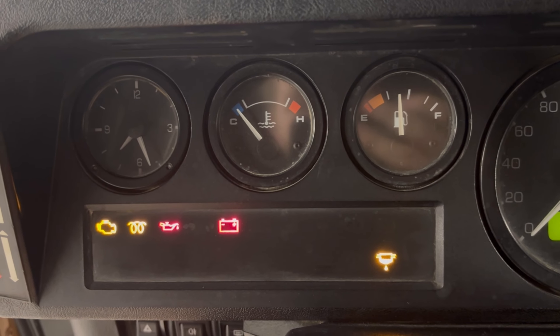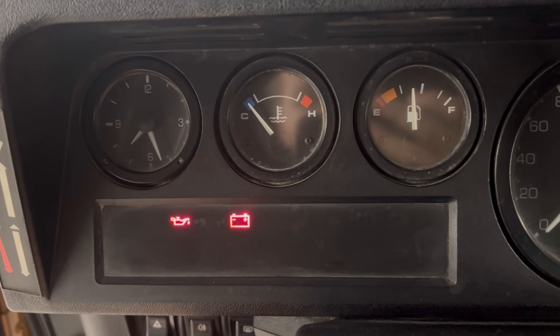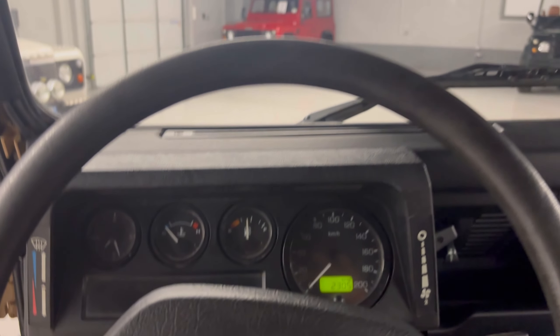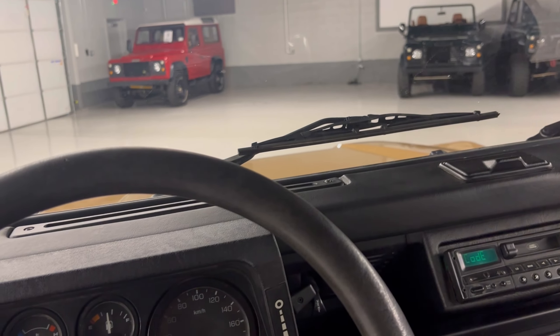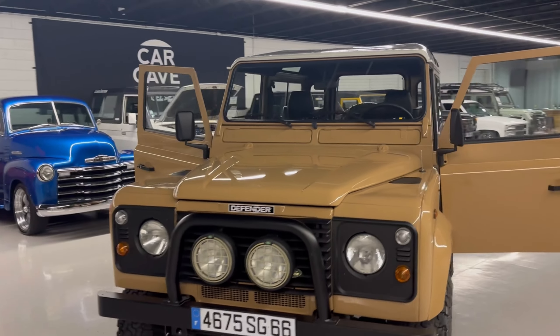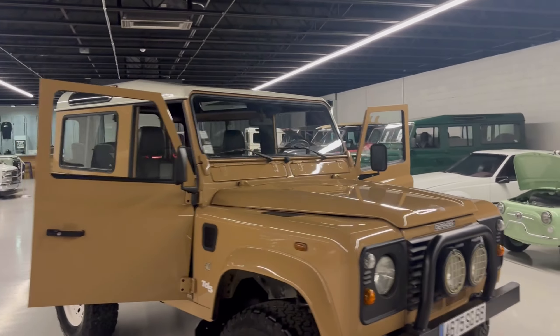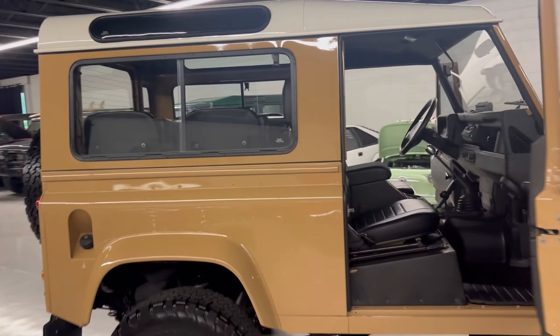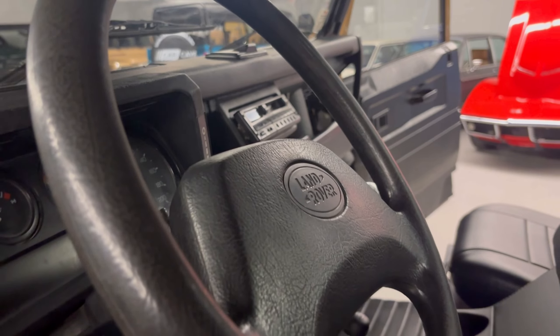Let's jump in and hear this TD5 crank off. Clutch in, make sure it's in neutral. So I'm sitting in here with both doors open. Walking around the front you can hear the engine running. It's got a nice front look to it. I'll shut it off — I am in a closed building and I don't want to gas anyone out.